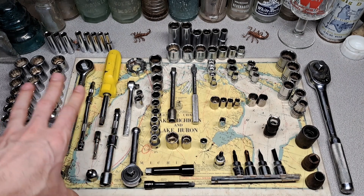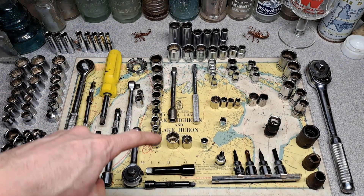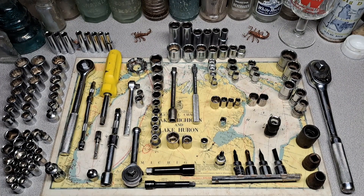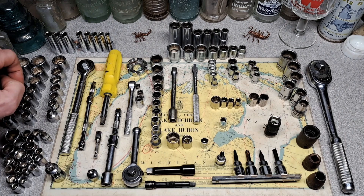As usual, on the left we got all of the foreign stuff, and then the USA stuff — I think the line is right around here. All right, let's start with this stuff over here. Got a pretty much full set of metric and standard Japan sockets.